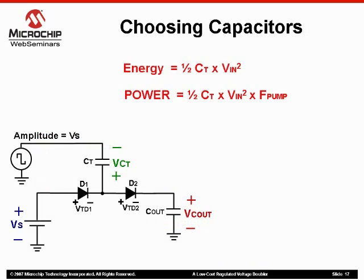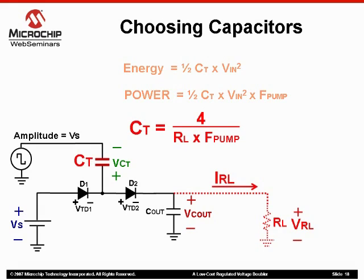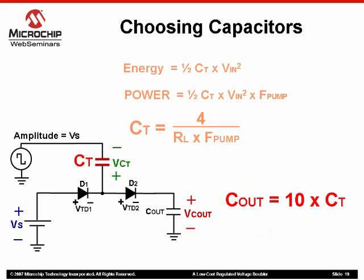We can further calculate our power output by using the equation for energy: one half our transfer capacitor value times the input voltage squared, multiplied by the frequency of our pump or pulse train. By manipulating this equation, we can find the value at which our transfer capacitor should be for a particular load, represented by the load resistor on our schematic. As you may remember, if we use a rather large output capacitor, we can minimize our output ripple. Therefore, as a rule of thumb, keep the output capacitor value at about one order of magnitude, or ten times greater than what you calculated your transfer capacitor value to be.